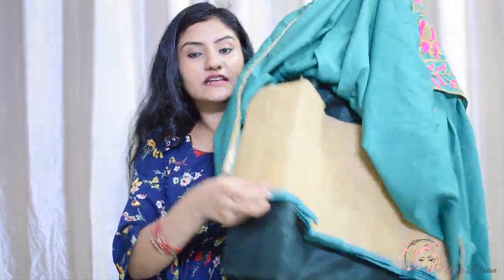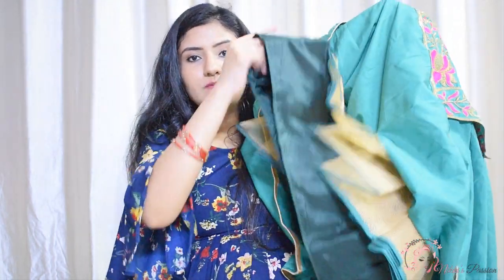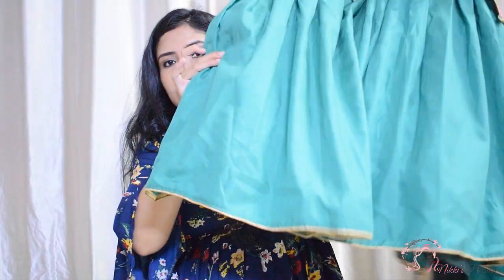This looks definitely more expensive. This whole shape here looks beautiful. It looks nice and great from the front as well.